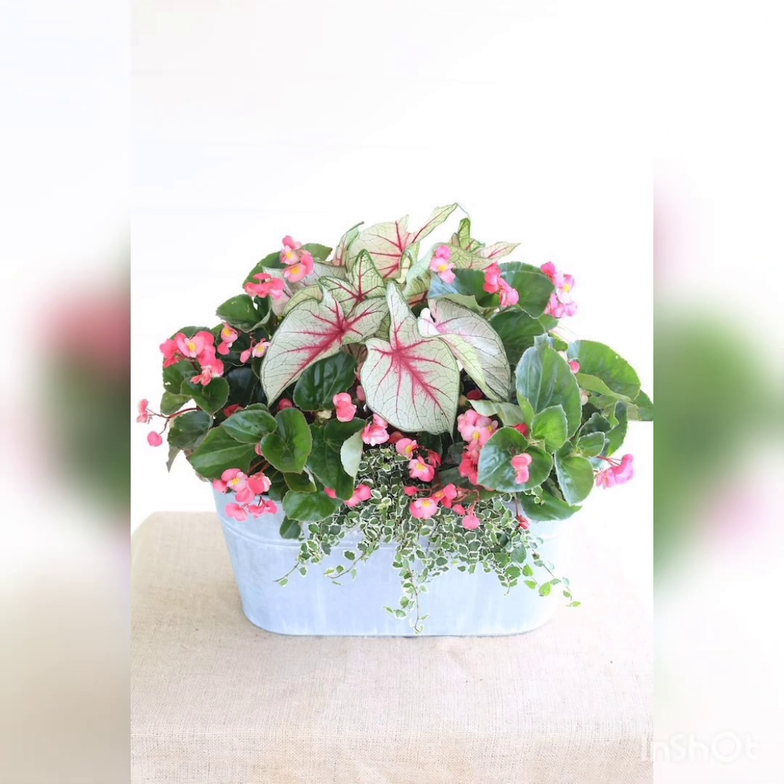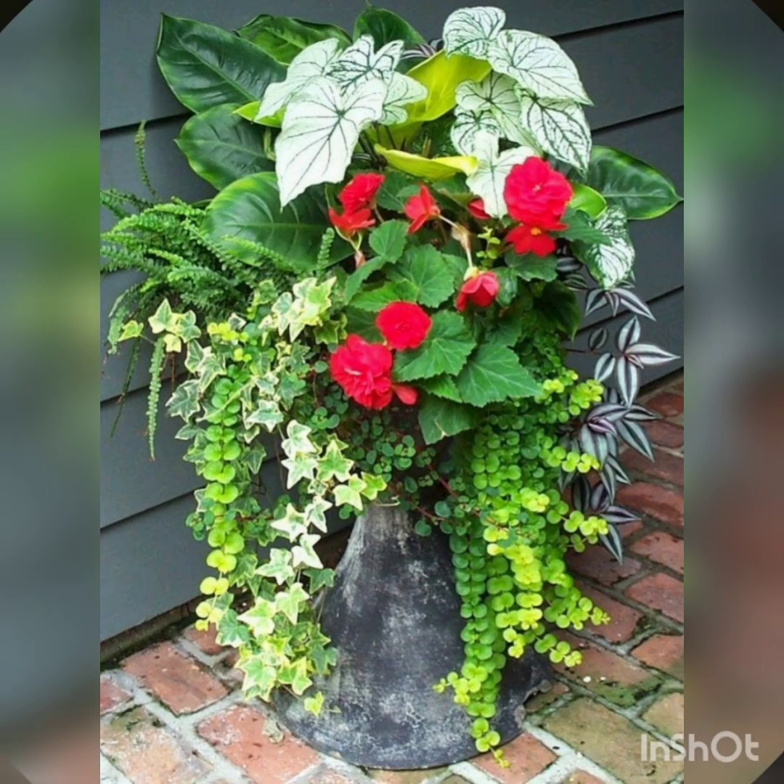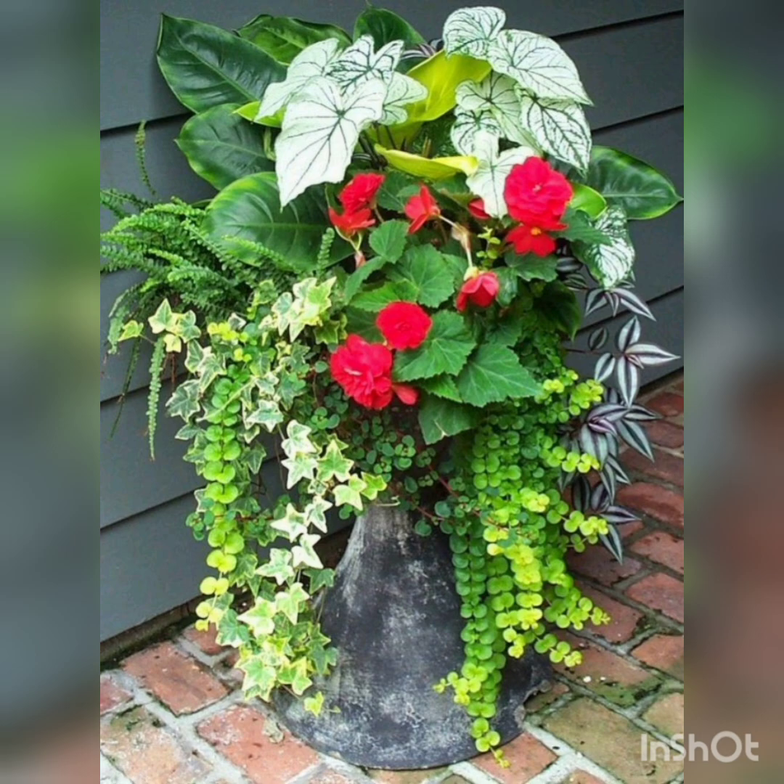Viewers, here I am going to remind you about the subscription of the channel. If you are not subscribed yet, then subscribe first. And don't forget to follow the channel by clicking and pressing the bell icon also. A beautiful plant.